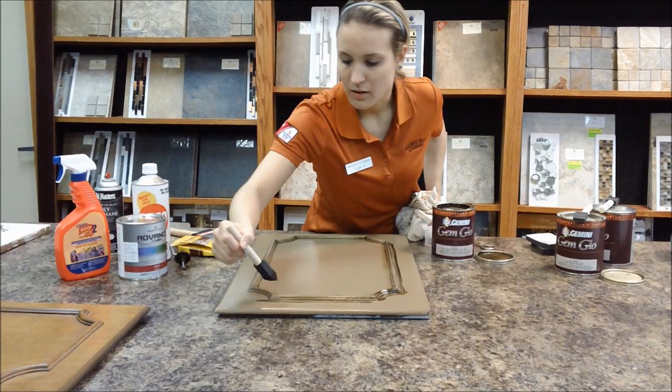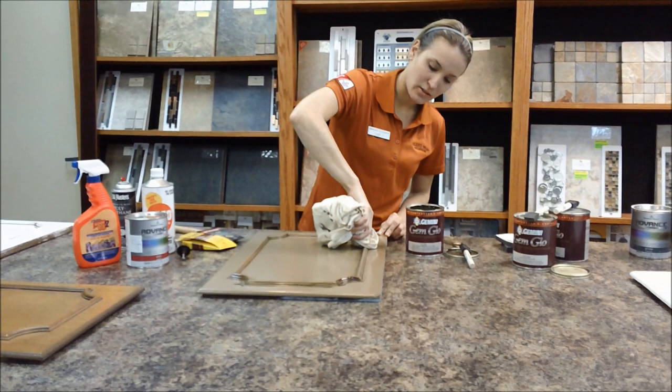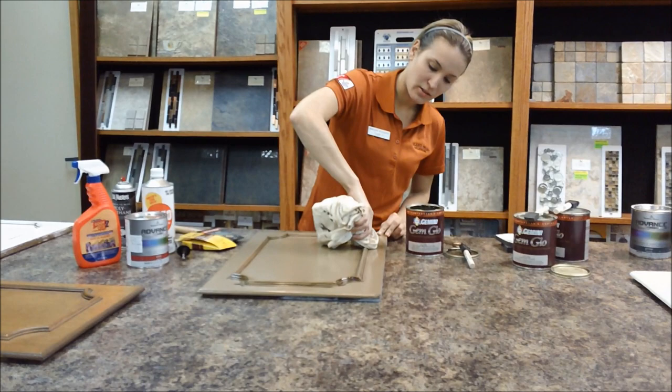This can also be done on vanities, armoires — any kind of furniture that has some grooves and some corners where you want to add a little bit of an aged look. After this, I'm going to show you how to distress a little bit.